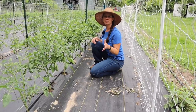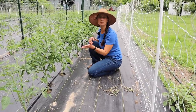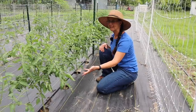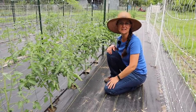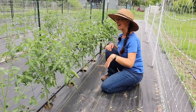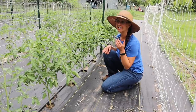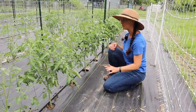What better place to start in the garden than by the tomato plants. Our tomato plants are doing pretty well. They've got a lot of height on them, they're getting nice and bushy. Every single one of our tomato plants here either has a bunch of blossoms on it or a couple little tiny tomatoes on them. We are pleased with how they are doing.